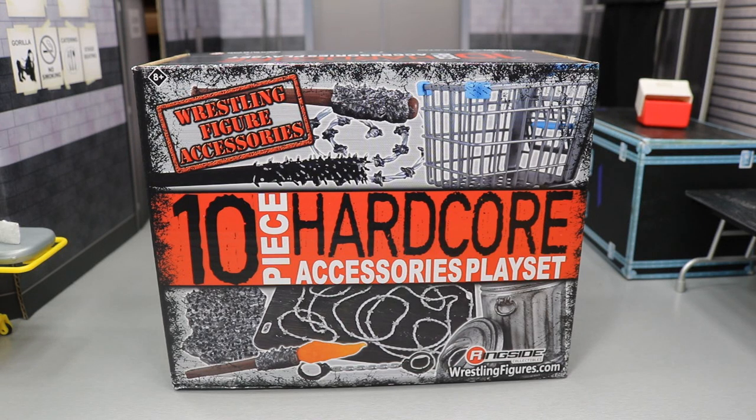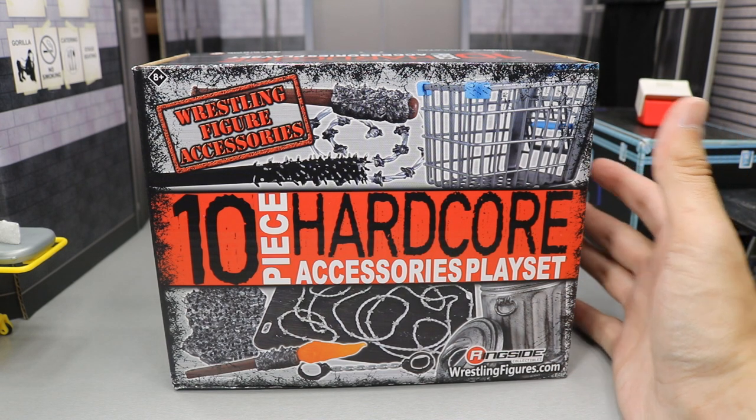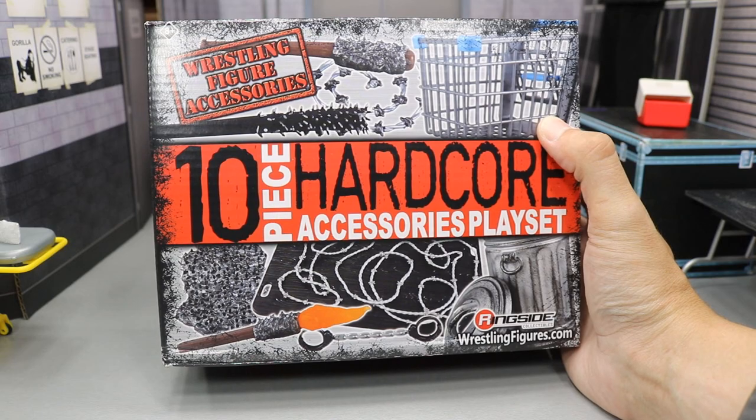What is good, everybody? Welcome back to another MyNameTwitch video. Today we're going to be doing another WWE figure accessory review on the Ringside Exclusive 10-piece Hardcore Accessories Playset.